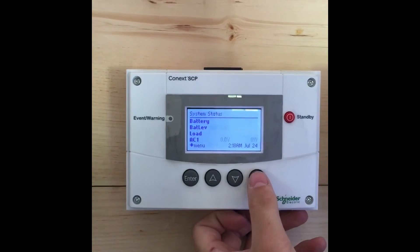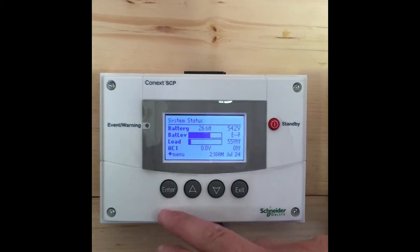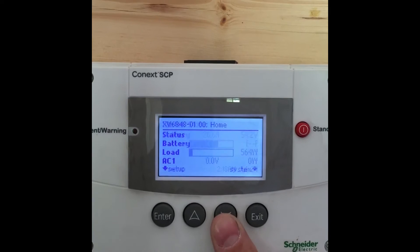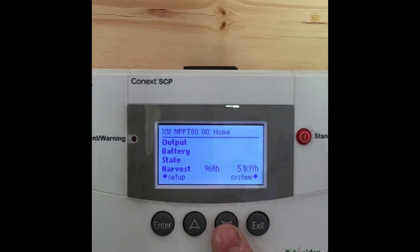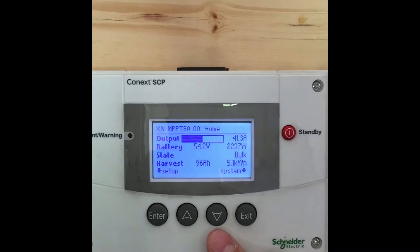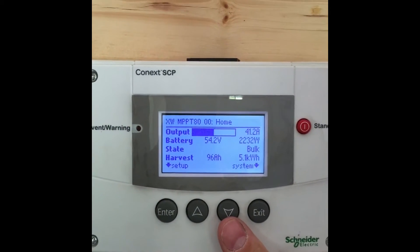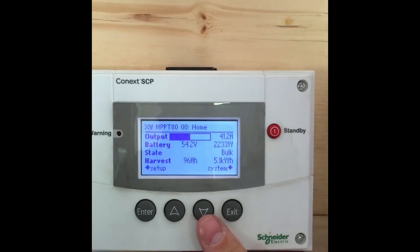You can see in the main screen here — going all the way back out — that we're drawing about 560 watts of load off the system currently, and the solar is producing 2,232 watts. So we are running the loads, we are not using anything off the batteries at this time, and plus we're putting about 1,800 watts of power into the batteries to recharge them.